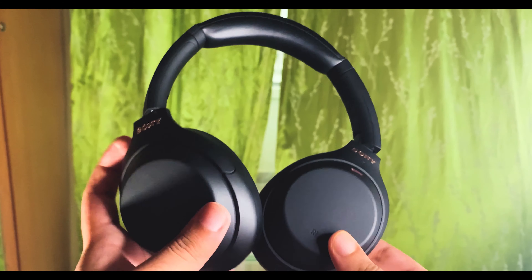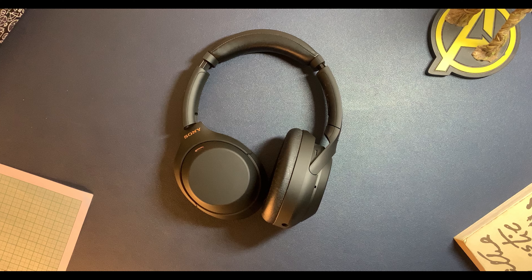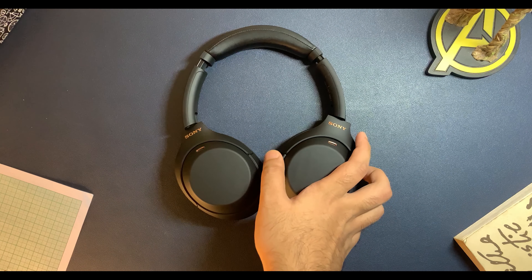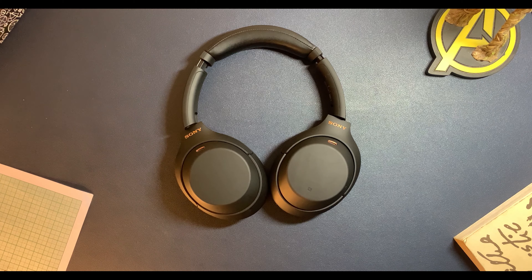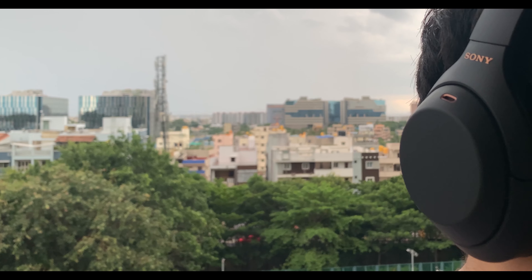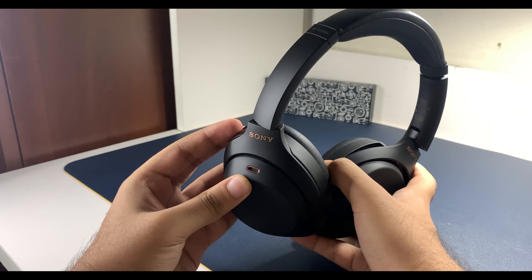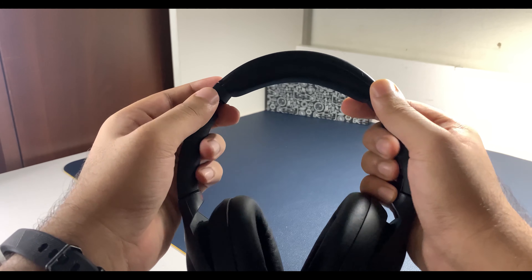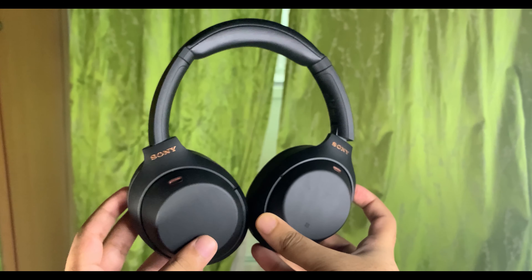There's also a really cool feature where you can put your hand over the right ear cup and it will drop the music all the way down by amplifying the noise in your surroundings. So if you want to speak to someone, you just don't need to do the whole on-and-off thing. You can just do that, and when you take your hand right off, the music comes right back on and noise cancellation kicks in instantly.